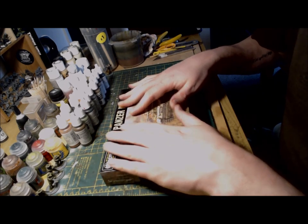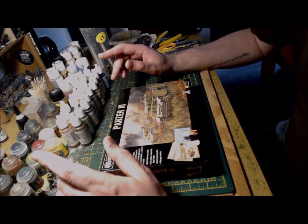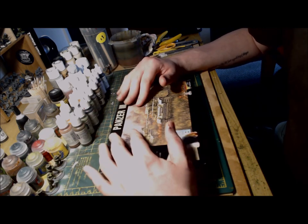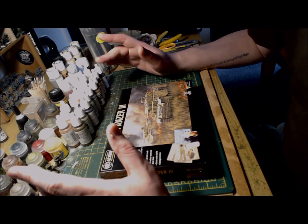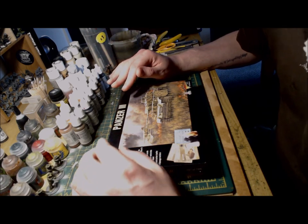This box contains one kit that can be built either as a J, L, M or N variant of the Panzer III. I'll be building mine as a J variant based in Stalingrad, which means no additional skirts and side skirts.